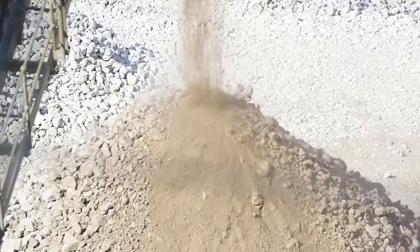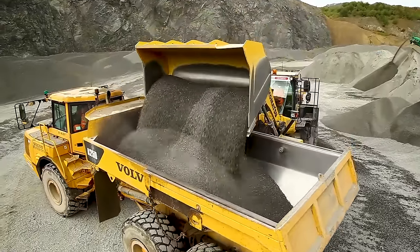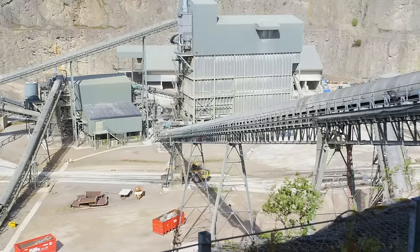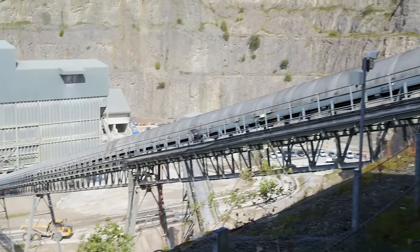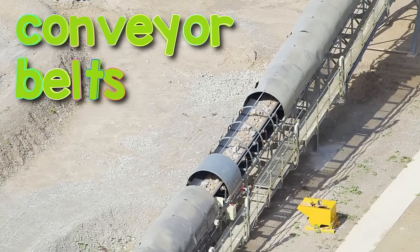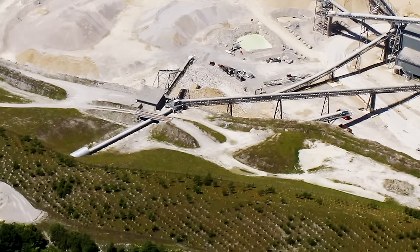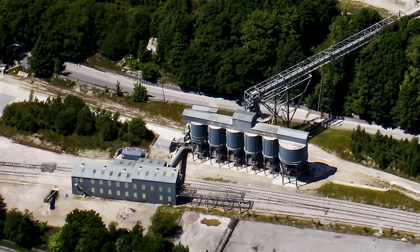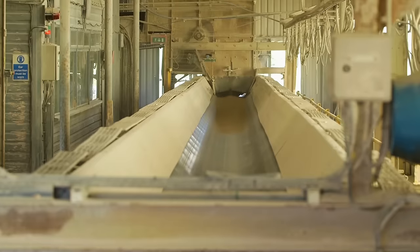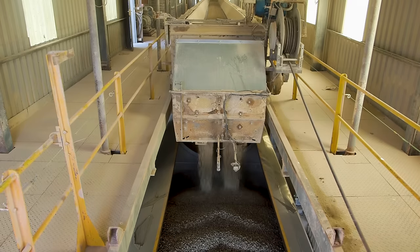The stone is then crushed to make all of the pieces much smaller. But how do they get this stone from the quarry all the way over to the train's wagons? Well, inside these tunnels are amazing things called conveyor belts. They're a bit like magic moving carpets. They carry the stone all the way up and across where the train's parked, and the conveyor belt finishes just above the wagons. The stone falls out of a chute into the empty wagons. Amazing!